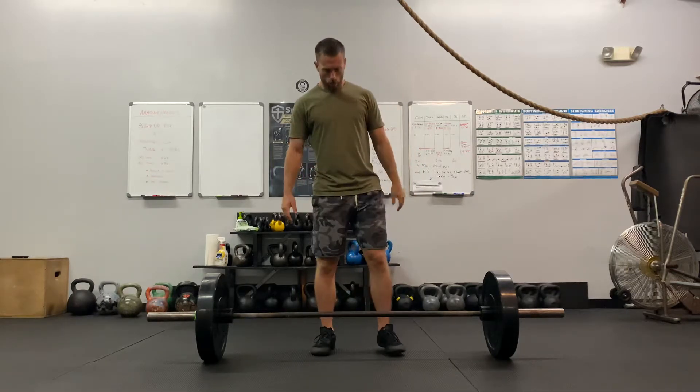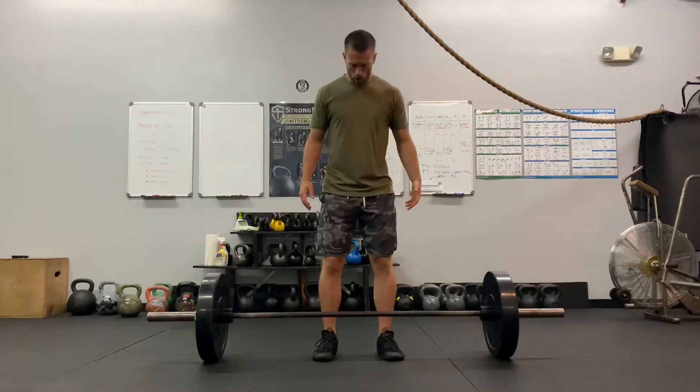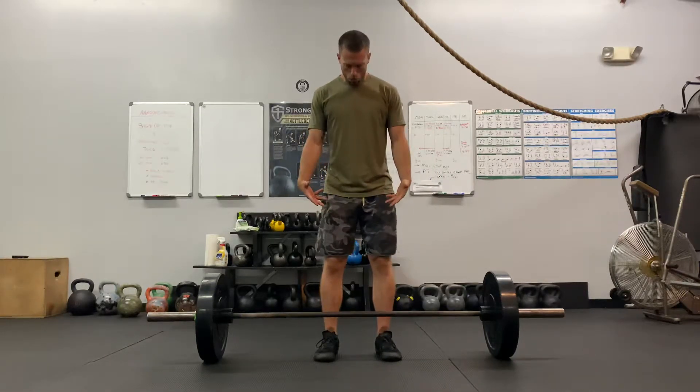All right, so a barbell deadlift. With the setup, you're going to have your feet right under your hips. Point the toes out slightly, and the bar should be right around where you tie your shoelaces to middle of the foot, somewhere in that area.